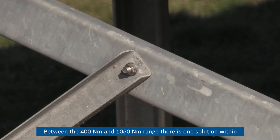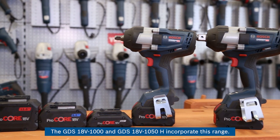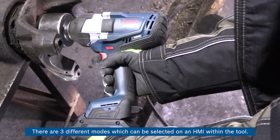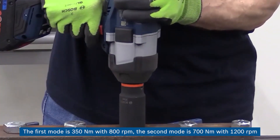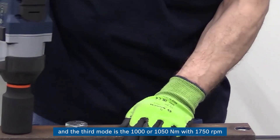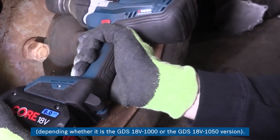Between the 400 Nm and 1050 Nm range, there is one solution within the Bosch professional heavy-duty range: the GDS 18V-1000 and the GDS 18V-1050H. There are three different modes selectable on an HMI within the tool. The first mode is 350 Nm at 800 rpm, the second mode is 700 Nm at 1200 rpm, and the third mode is 1000 or 1050 Nm at 1750 rpm, depending on the version.